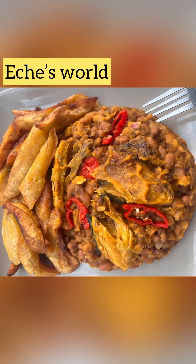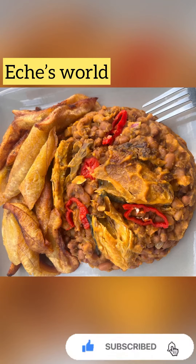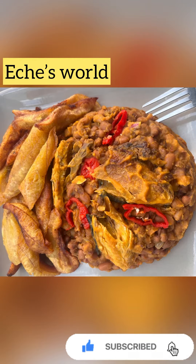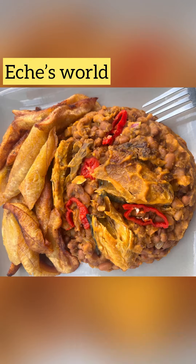Hi guys, welcome to my channel HS World. If you're new to my channel, you're welcome. Today we'll be making this porridge — yummy beans with smoked fish. Kindly give me a thumbs up, subscribe to my channel, and let's dive into it.